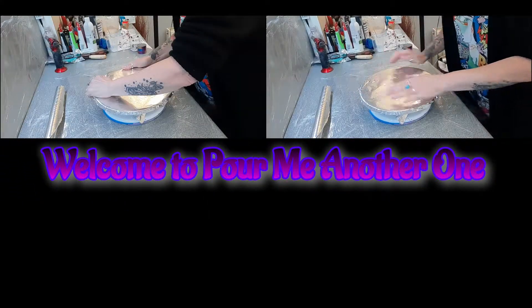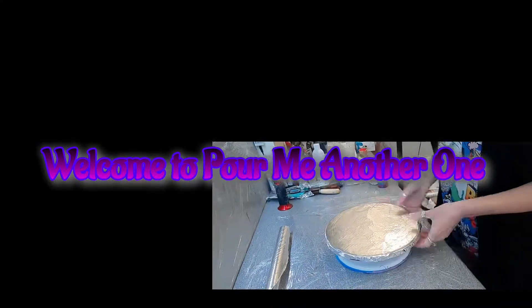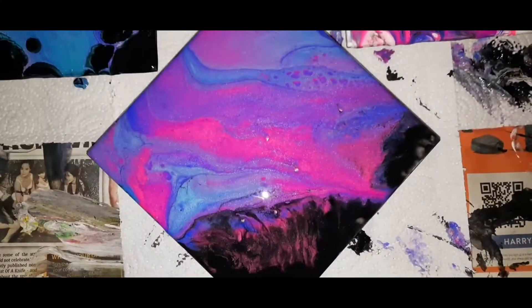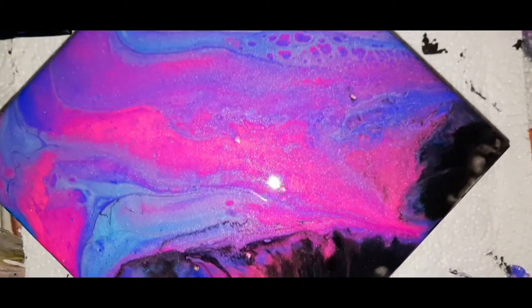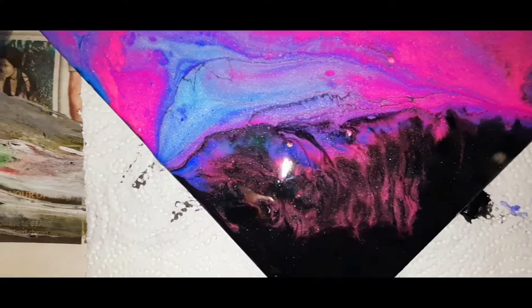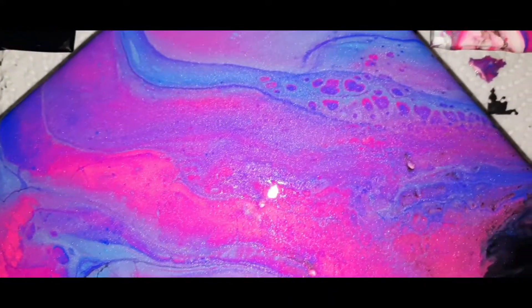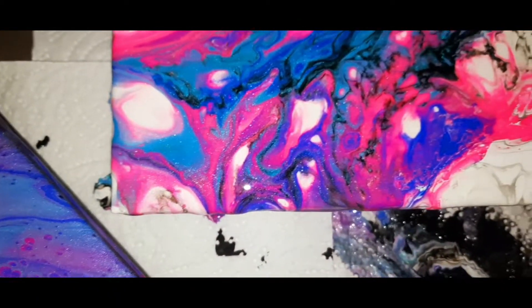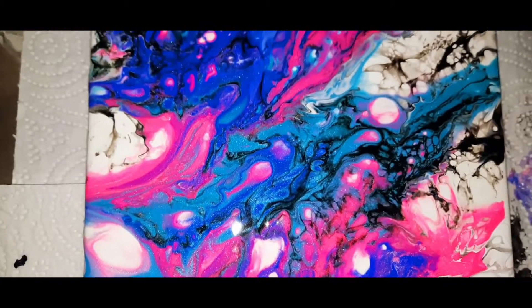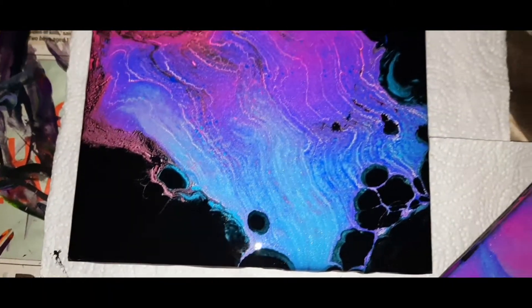Heyo and welcome back to my channel. Today I've just used the exact three same colours, two on a black background and one on a white one. I like them all to be honest with you, I love them all, I think they're really pretty. I swiped this one with black and a little bit of white and lots of silicone, which I don't usually like doing but on tiles I don't mind.